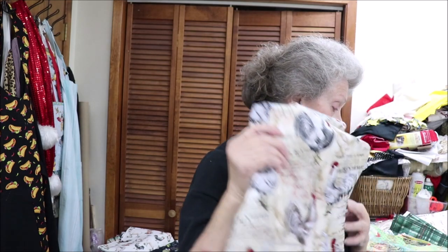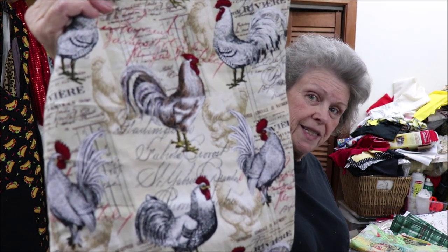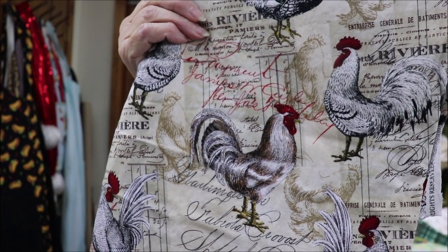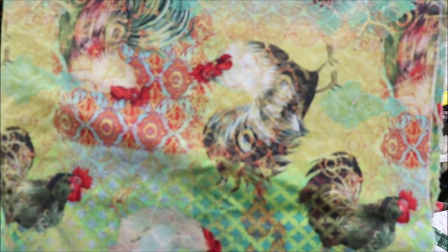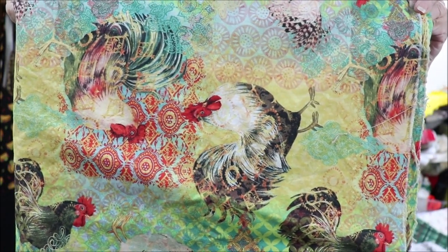This is what I'm calling Paris roosters. I have enough for three of this one. It's neat — it has script with just your roosters on it. This one I don't know where I got it, and I only have enough for one apron. Probably got it for me, but if somebody wants it, I'll be glad to make an apron and sell it. Just enough for one.